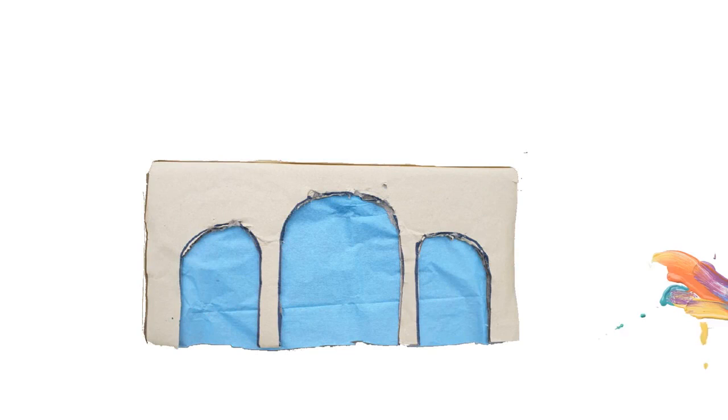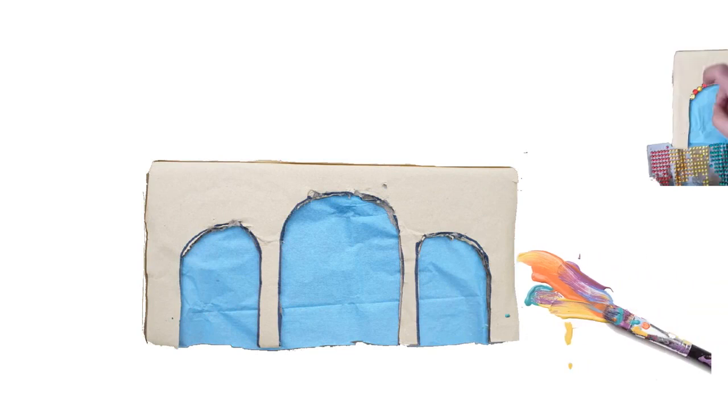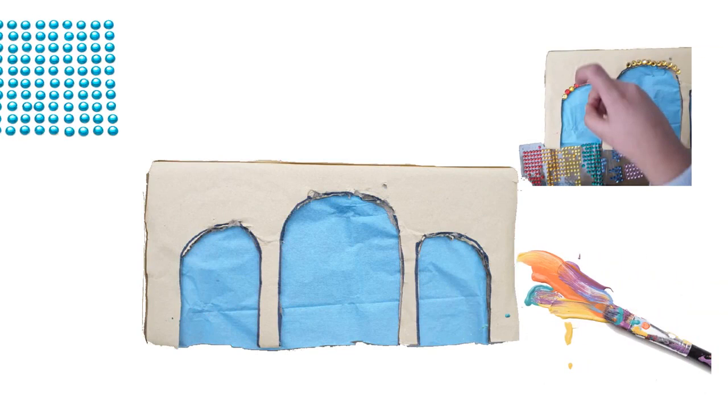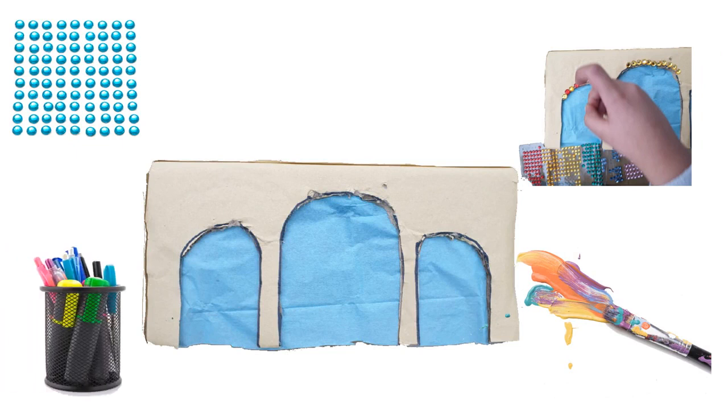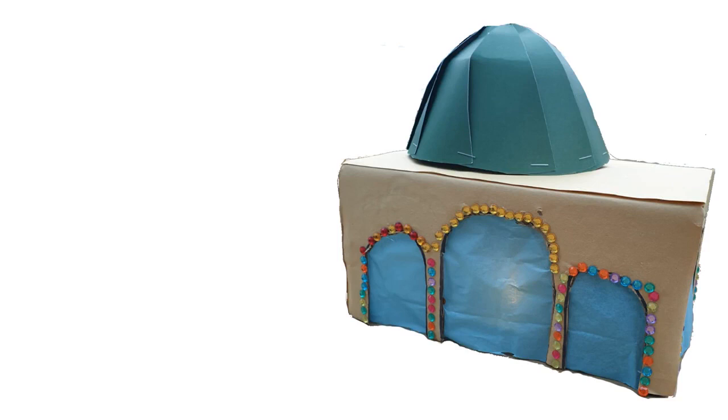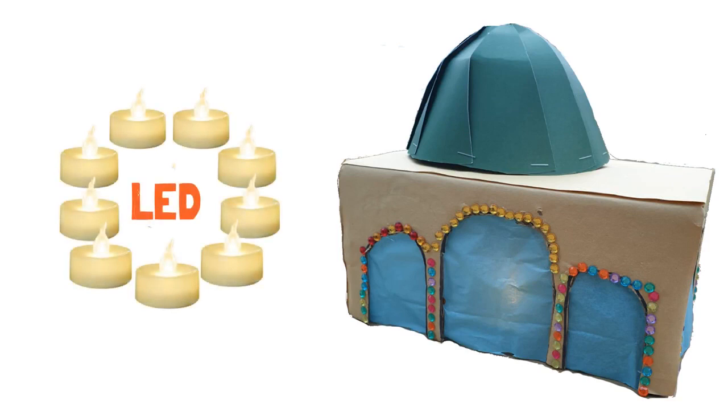Now you can decorate your Masjid using your jewels, sequins and diamantes, and make it really sparkly and beautiful. Put the dome on top, and finally make your Masjid glow by putting in your LED tea light — and it's really important you use the battery-operated ones.